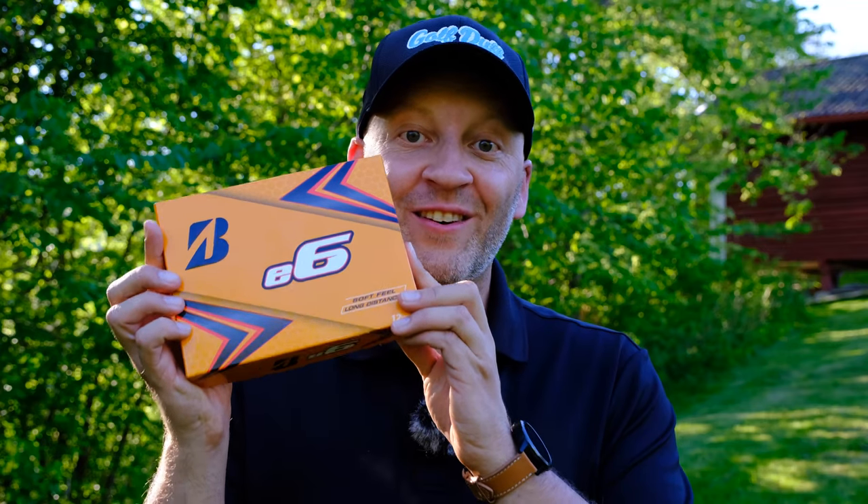In this video I'm going to review the Bridgestone E6 golf ball. These are soft two-piece golf balls from Bridgestone.